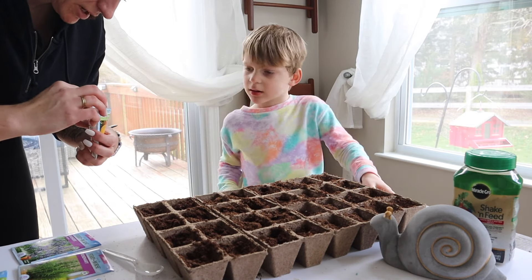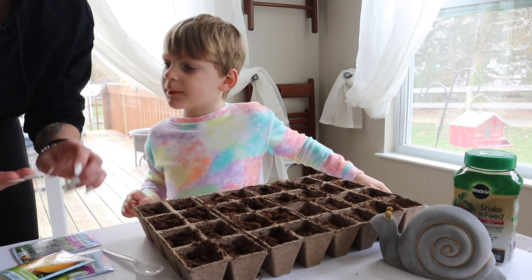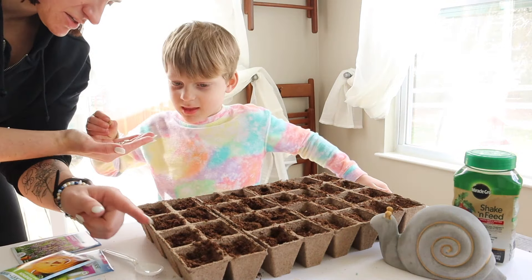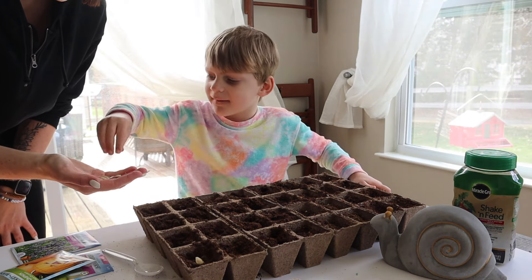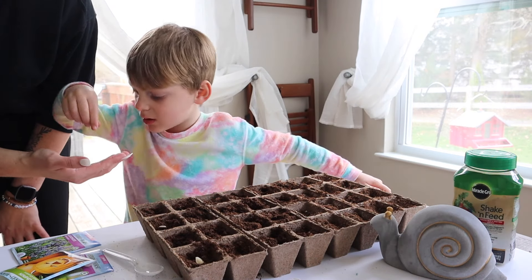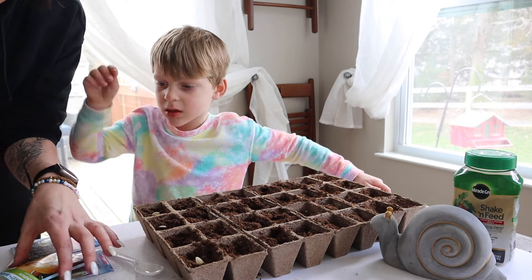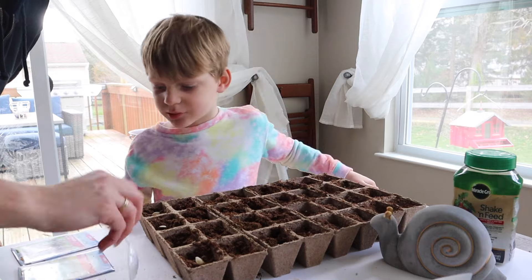Okay, so here's what we're going to do. Ready? Can I put them in? Yep. So you're going to put them in each of these. Look at these — I love these seeds. Now we have to cover them.